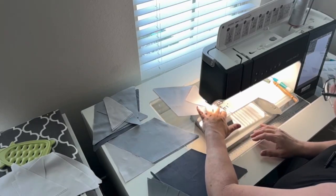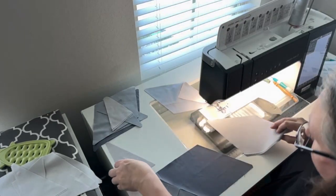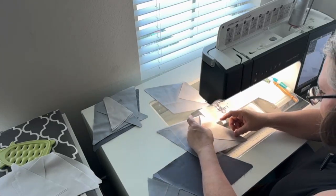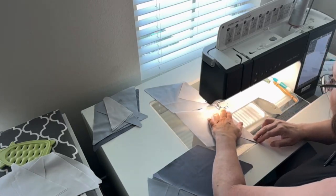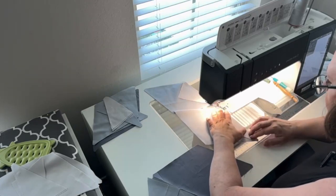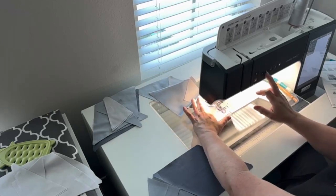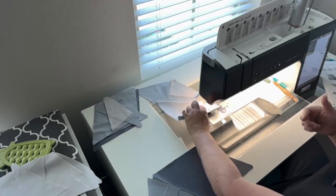I'm into chain piecing, so I'm going to go ahead and get this other piece — it went down in a crevice. I'm going to line up the notches here at the top, and the tip is going to go over at the end, but that's what we're supposed to do. I'll put the needle down to get a little gap, and then we'll just sew down. That is our first sew.